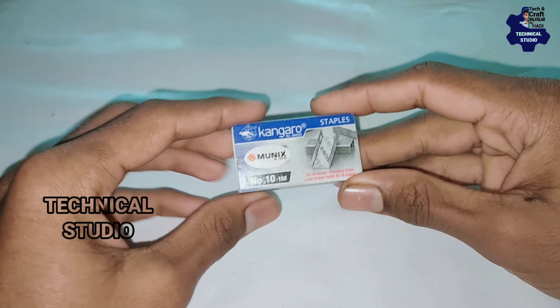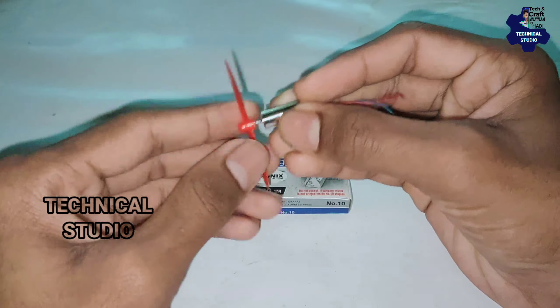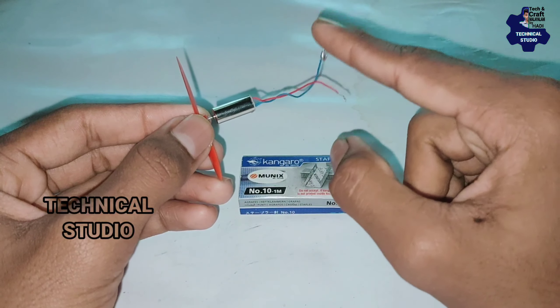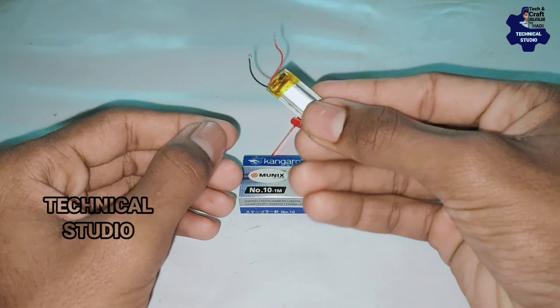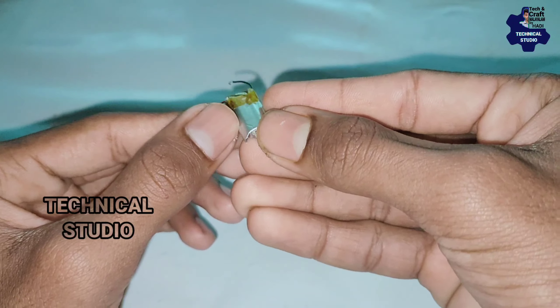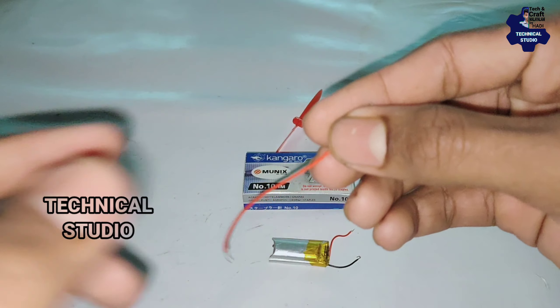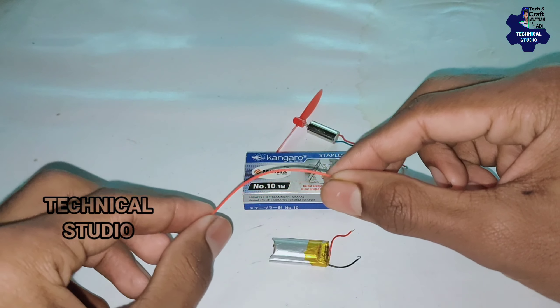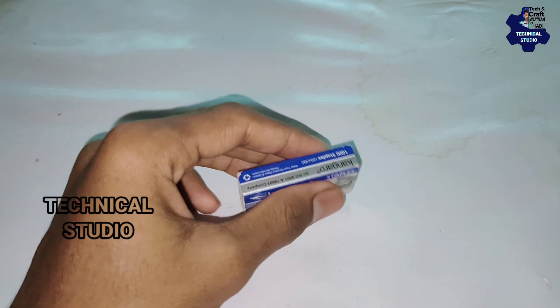We are going to show you another video. Let's get started. We have a box — a small box. We have a DC motor. We have a small brushless motor, a small lithium battery, a 3-watt battery, and a light — up to 8 watts. We have a small battery, a small pin, and two wire pieces. When we have the fire, we can send a helicopter.